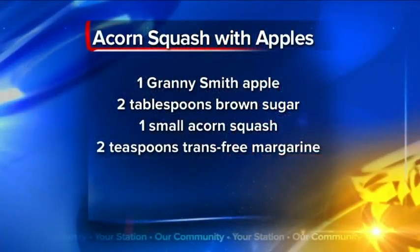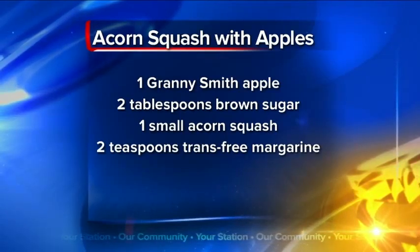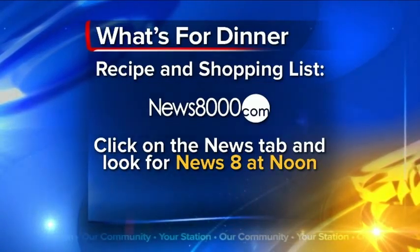All right, and now before we go to break, here's a look at what's for dinner tonight. It's an acorn squash with apples recipe, and if you'd like to know more about it, just head to our website at News8000.com. And then stay with us — today's pet project is up next.